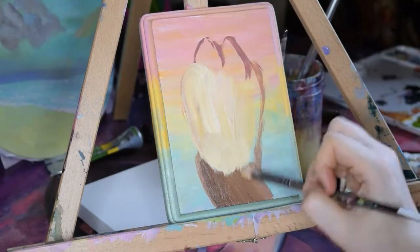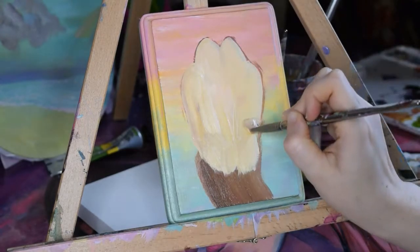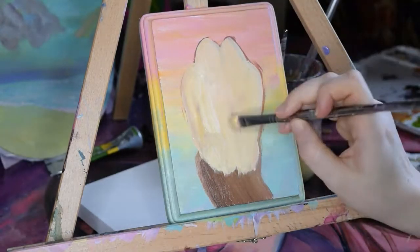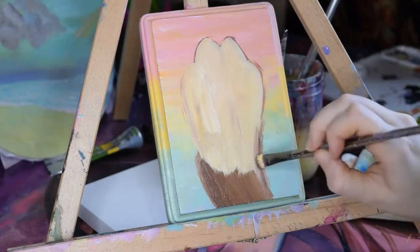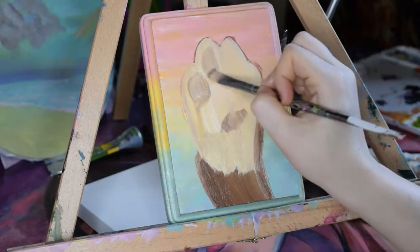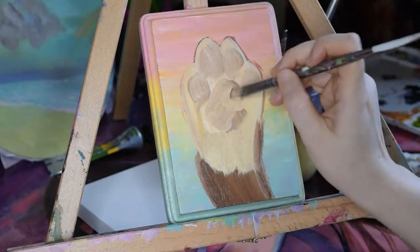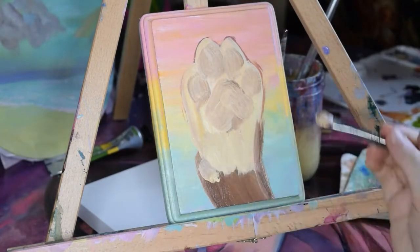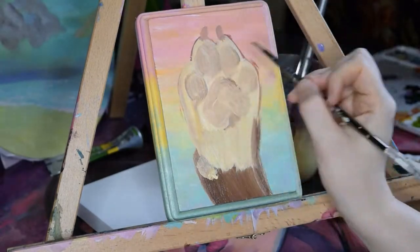This is where the magic of layering comes into play. We could easily stop at this stage — our subject is recognizable and the message of the painting, dog feet are cute, is pretty clear. However, if we keep going we can add some more depth, a little bit of realism, and some personality to this piece. So we're gonna let this bad boy dry, treat yourself to some snackies while you wait, or do what I do and just begin another painting so you have an endless stack of paintings judging you from the corner of your room.